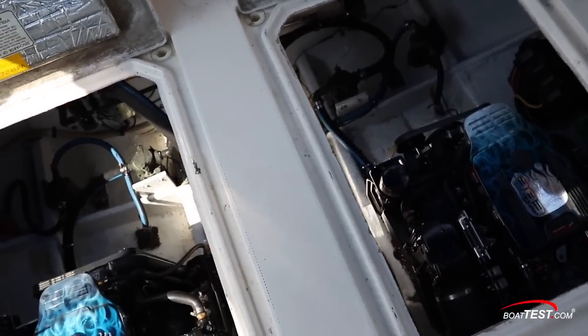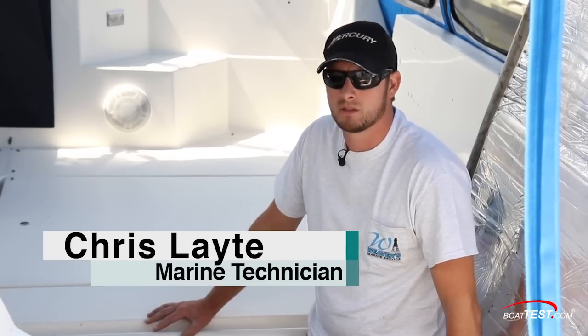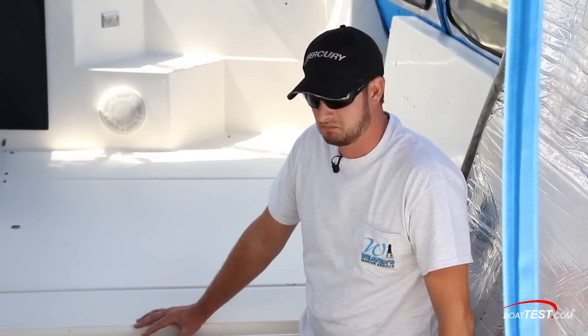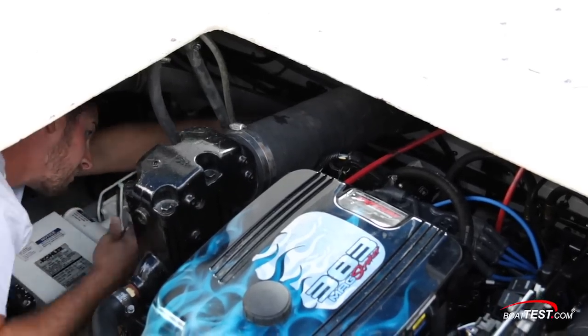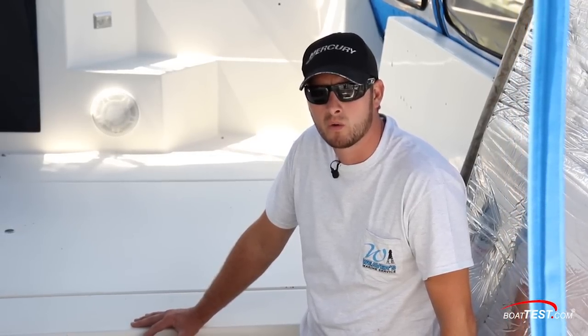Weber's Marine technician Chris Leyte managed the project, and he explains how the process went. Overall, it was a direct drop with minor changes to the footprint, but it was a beautiful install. The job went well. The only thing we had to do to the motors upon uncrating them was to mount the transmissions on them, and they were ready to rock and roll.